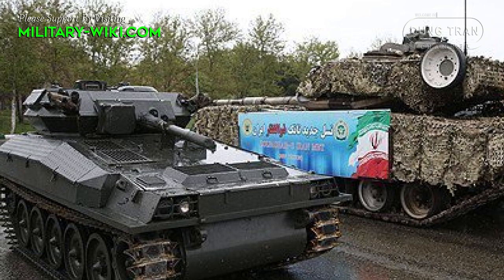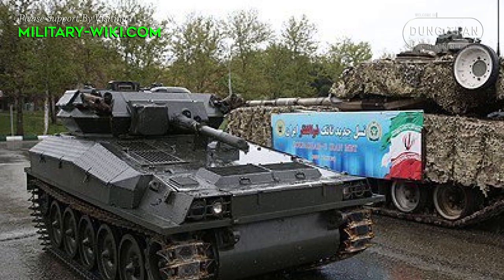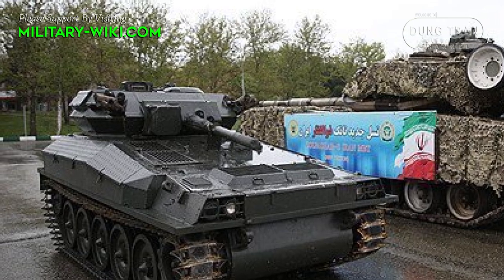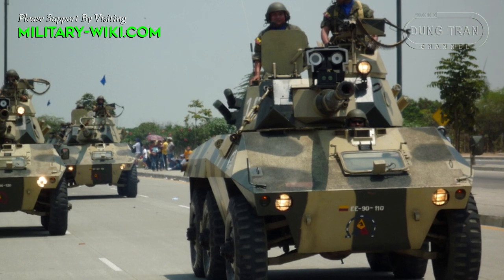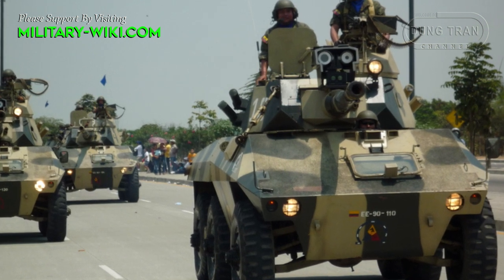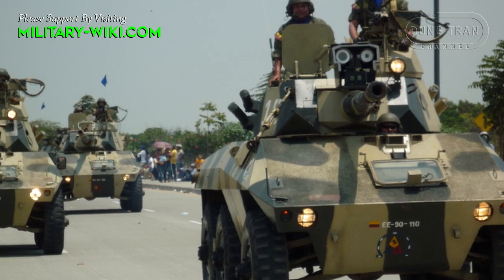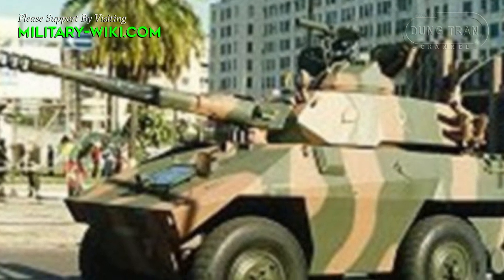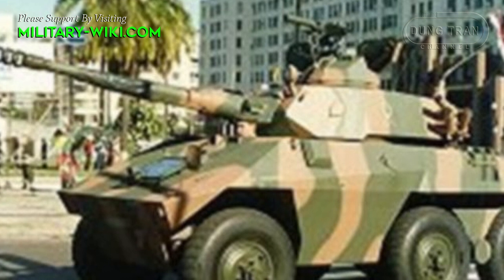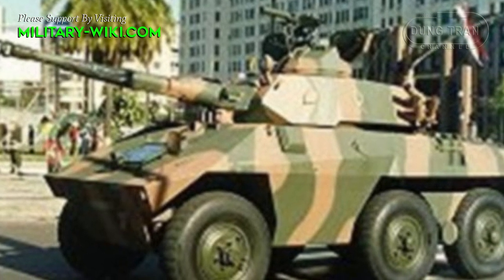The tank is equipped with a 90 mm gun instead of the previous 76 mm gun of the Scorpion. This gun is also fitted to the Brazilian EE-9 Cascavel armored cars supplied in large numbers to Iraq, some of which have been captured by Iran. It is possible that Iran has taken these 90 mm guns or reverse-engineered them and installed them in the existing FV101 Scorpion turret.